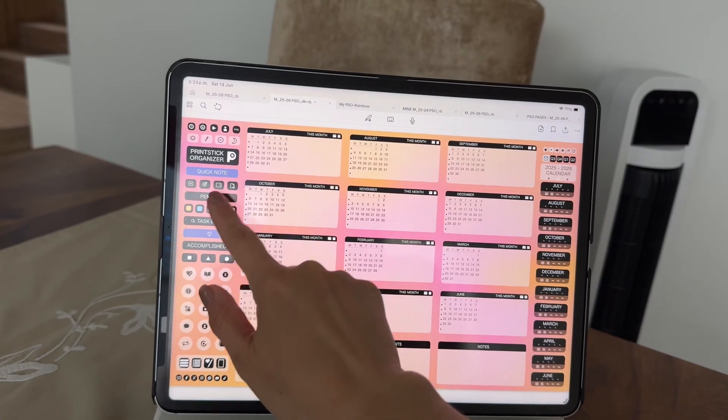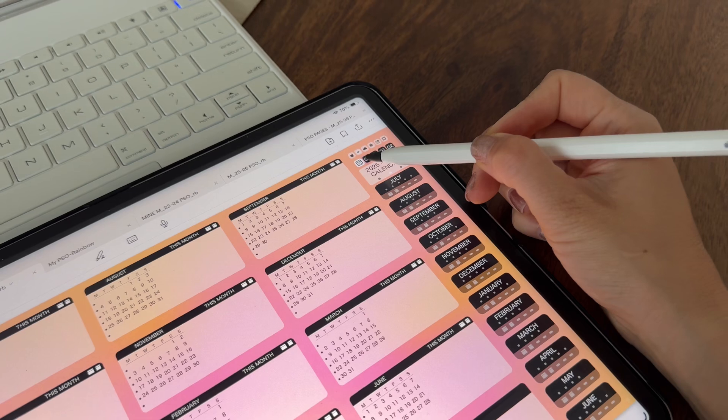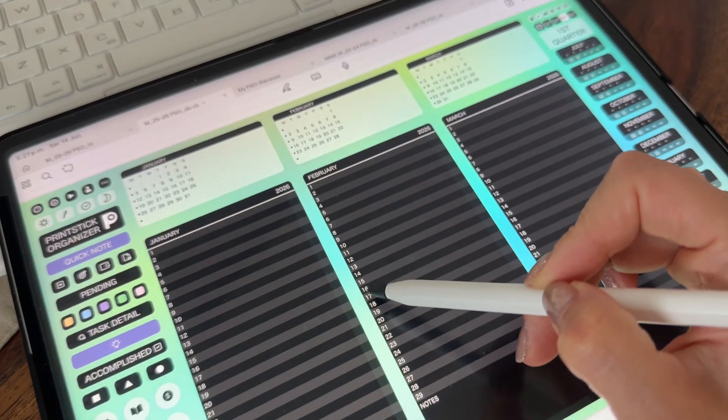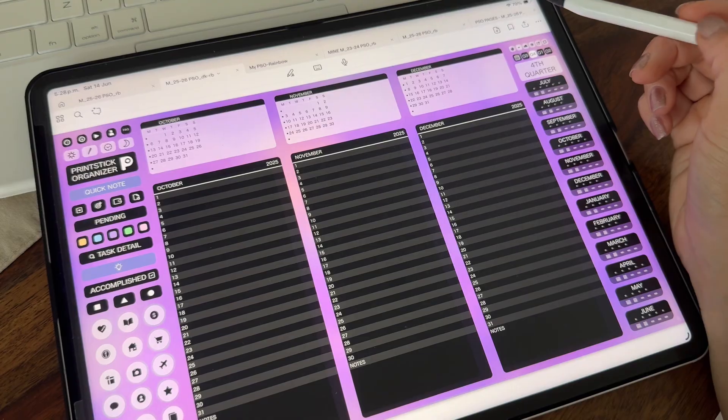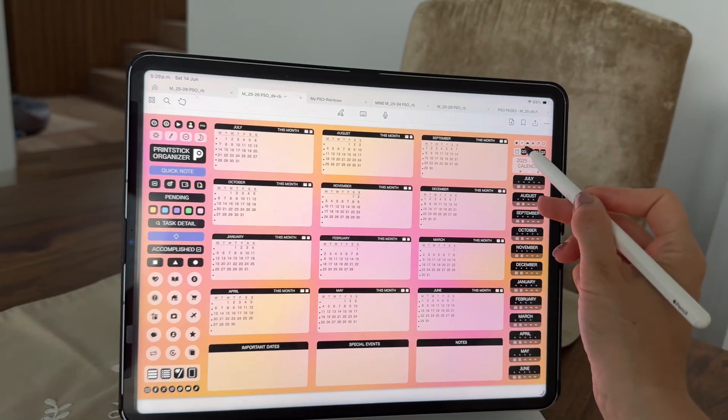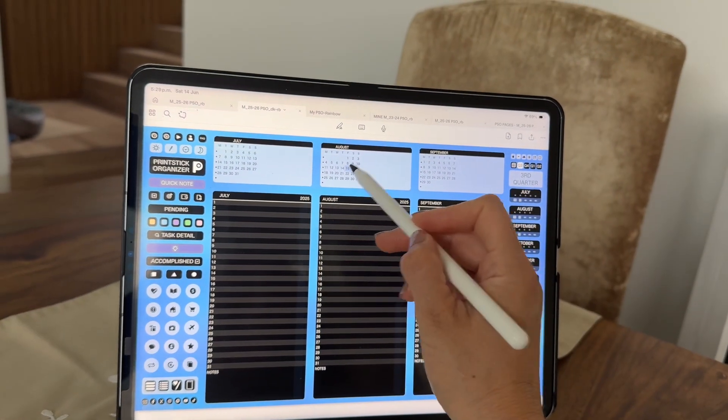In this planner, you can also plan quarterly. You can access all of the quarters with these buttons here. Once this page opens, you can tap on each of the dates to jump to that day. You can also head back to the yearly calendar by tapping on the year label. The mini calendars that appear here are also fully linked.